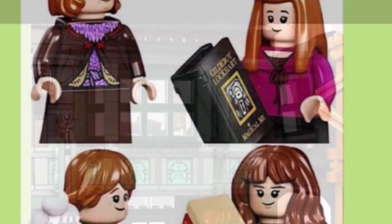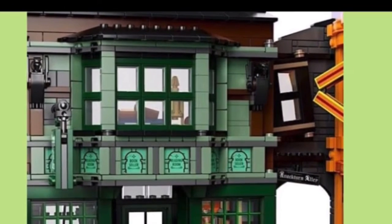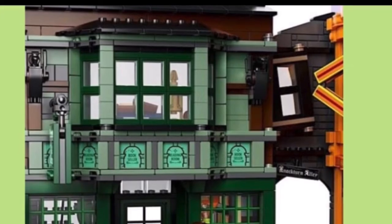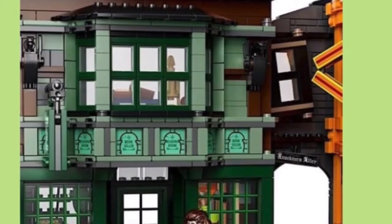The next shop is the front of Flourish and Blotts. It looks really nice — I love all that detailing. Let's check out the inside of Flourish and Blotts now.